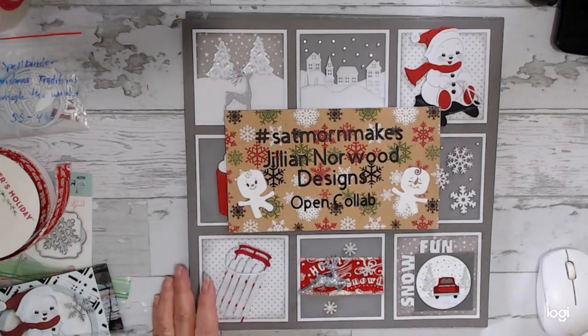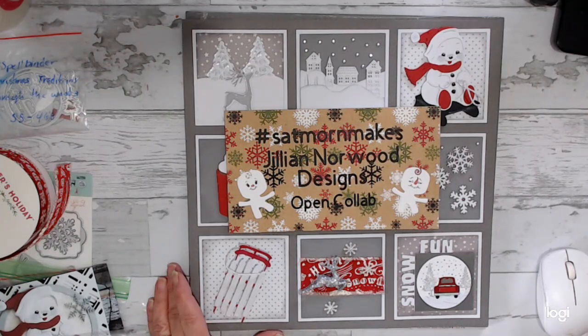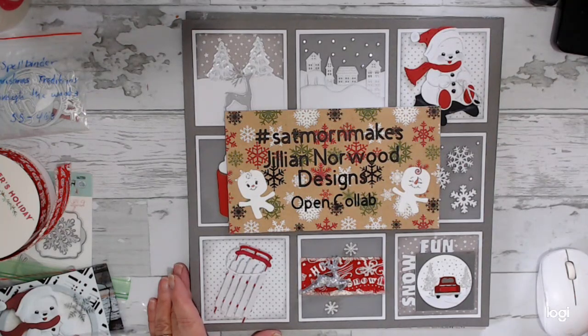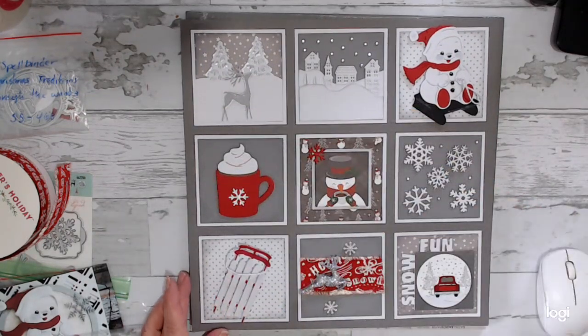Hello everyone. Welcome to my YouTube channel, Dream of Crafts. My name is Deanna and welcome to Sunday morning crafting chat. I know it's been a couple of weeks since I put one up — been busy for the holidays like everybody else, but we should be back in the swing of things. Today I'm just going to go through what I created for my shadow box.